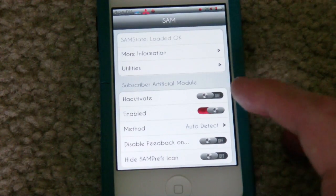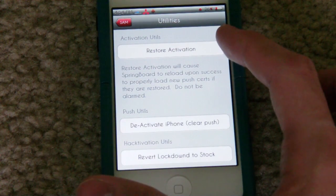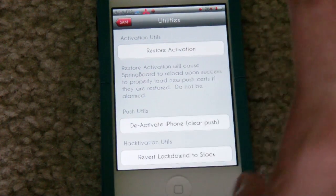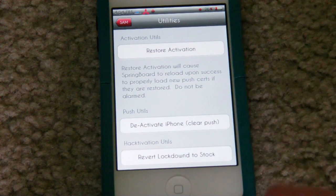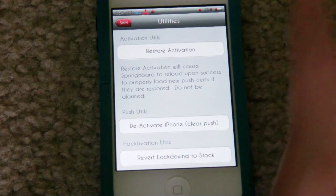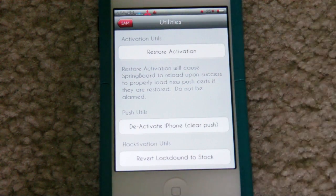Once you have this enabled and auto detect is selected, go back into utilities and up here it'll say attempt activation or restore activation. Go ahead and hit attempt activation — you will get an error, do not worry. Just keep hitting attempt activation until it goes through and activates the SIM card successfully. I saw a different video where the guy got like three errors before it actually successfully activated. So don't worry, it may take a few times — just keep hitting attempt activation until it successfully activates that SIM card.